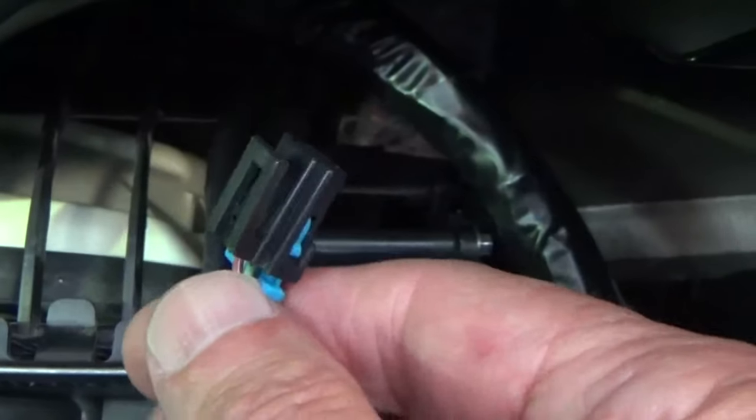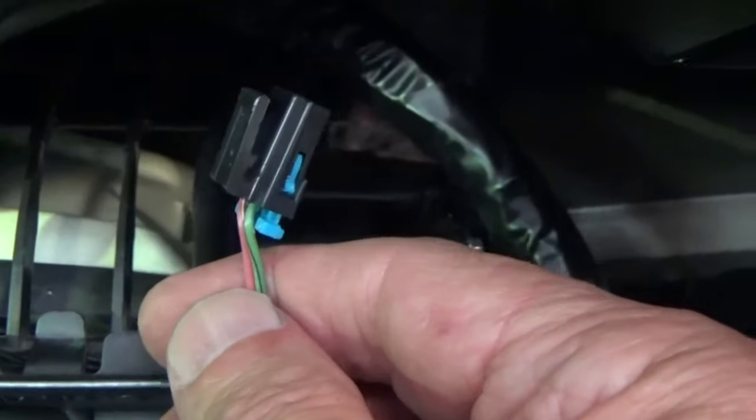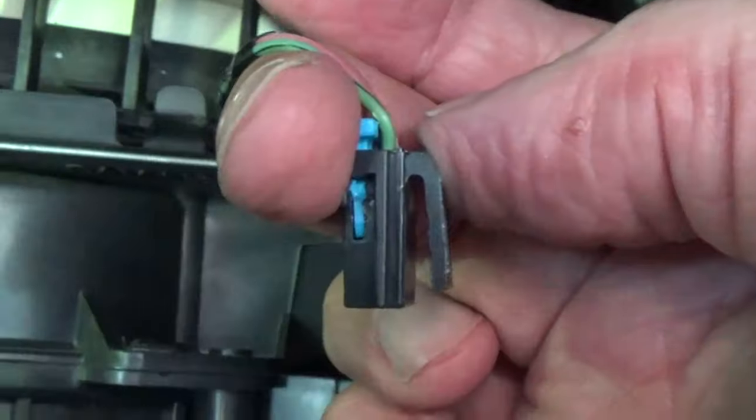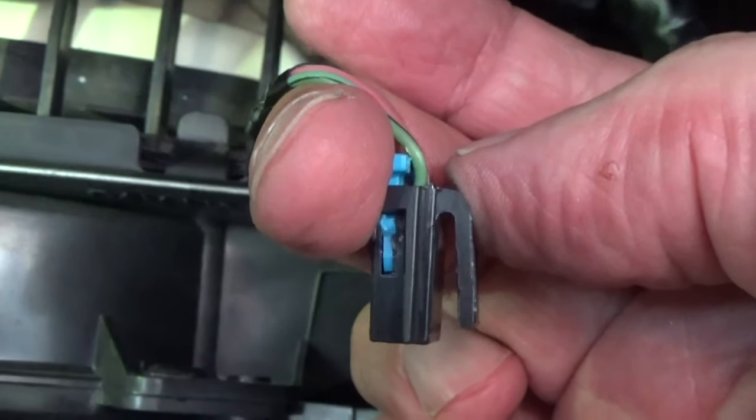I'm having to lay down pretty far over the passenger side seat just to get a good angle on this screw, but I think I've got it. With the car turned off and my keys out of the ignition, I'm going to plug this cord back into the top of the actuator. It's going to be oriented like this when you plug it into the top of the actuator, and it just snaps right back in.